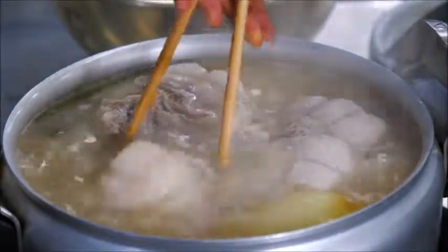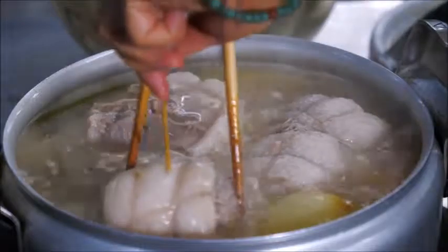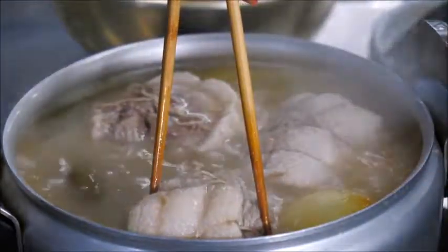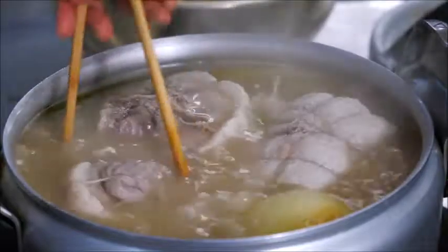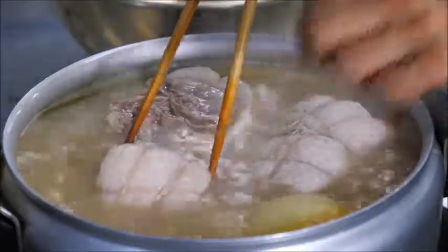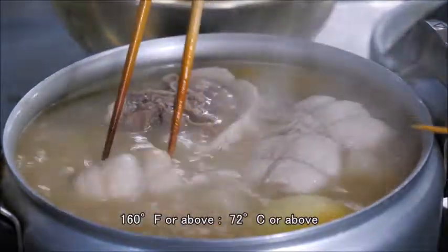Another 15 minutes passed. I'm going to check the smallest piece — see the clear juice coming up. So this is done. If you want to be really sure, use a thermometer and measure the internal temperature. It has to be 160°F or above.